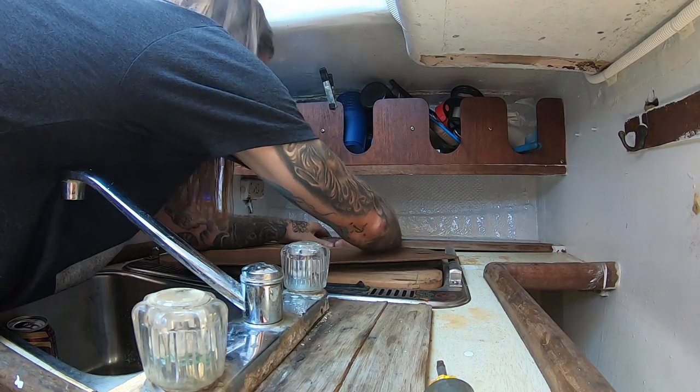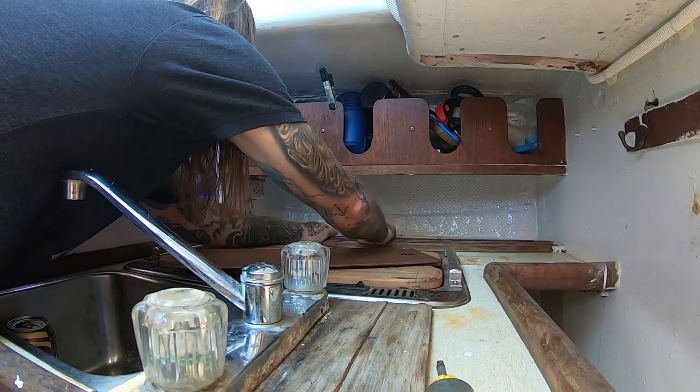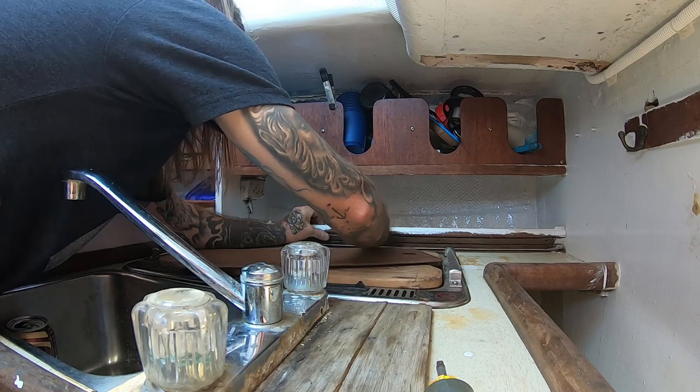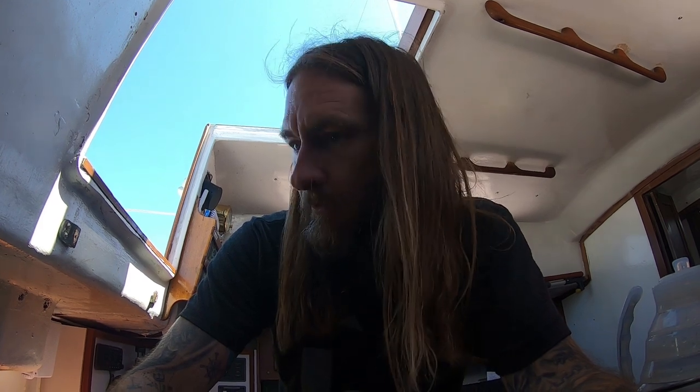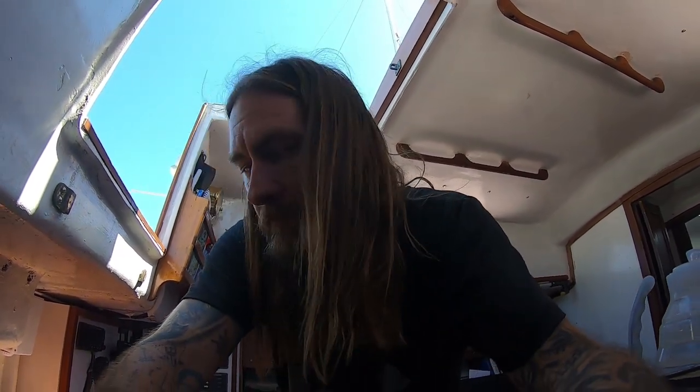Let's go ahead and get this track popped out. Fifty years of grime in there. The next step is removing all the trim — the teak trim. I'll go ahead and take out our old stove, put it outside, get everything dismantled so I can make that aft cut and figure out what needs to happen with that.